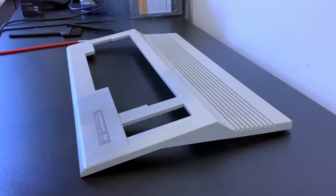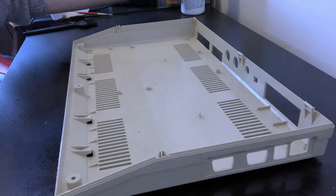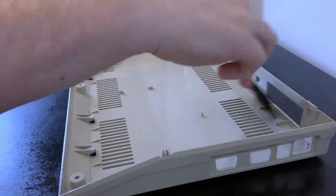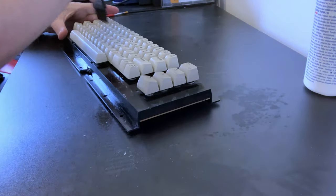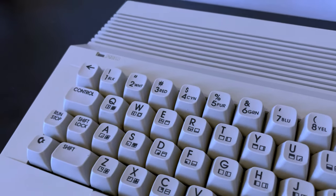We gave the machine a thorough scrub, getting into all the nooks and crannies that had accumulated dirt over nearly 40 years. Luckily we didn't need to retro-bright the machine, which is good news as there's no sun at all in the UK in winter, and we left the old girl looking almost as good as new.